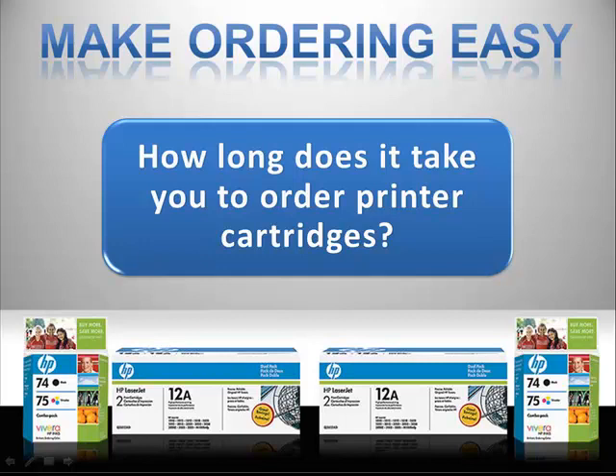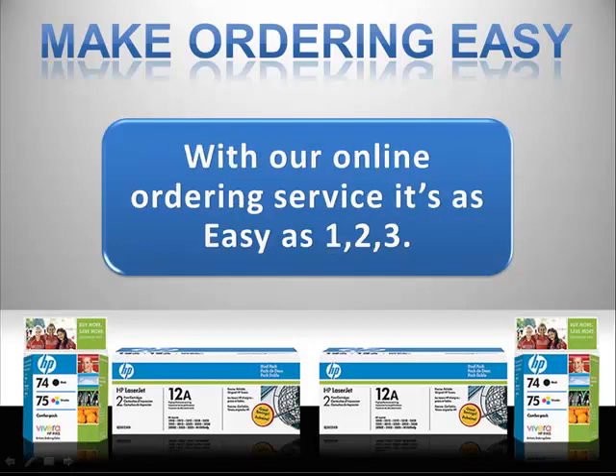How long does it take you to order printer cartridges? With our online ordering service, it's as easy as one, two, three.